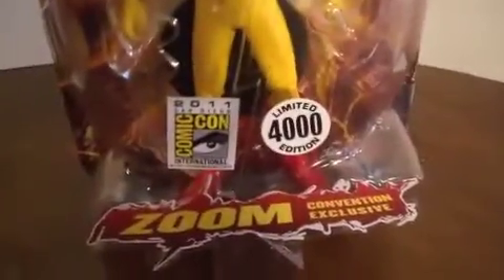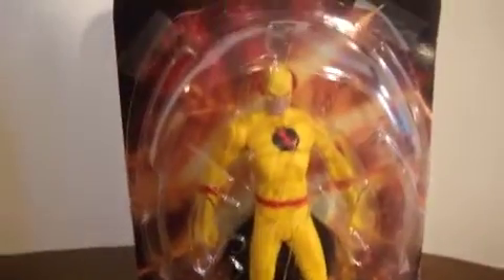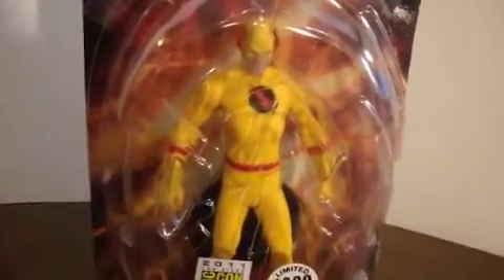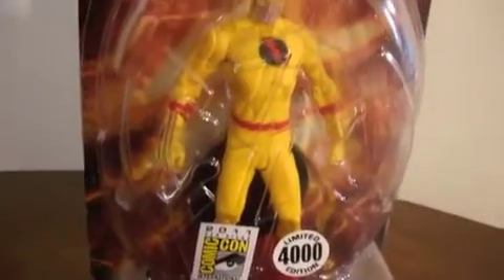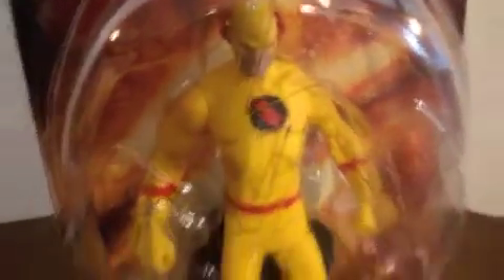Here's the packaging. There's only 4,000 made - limited edition, as you can see right there. It's a convention exclusive. The packaging is kind of different; it has these weird designs on it, like lightning bolts and some other little shapes.